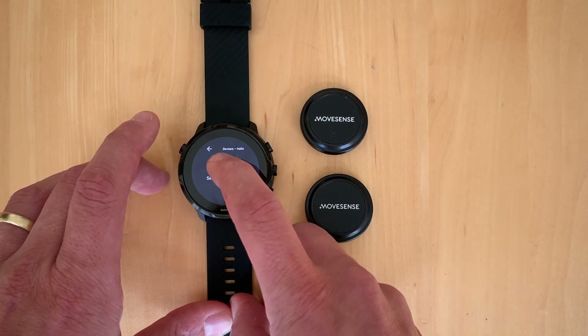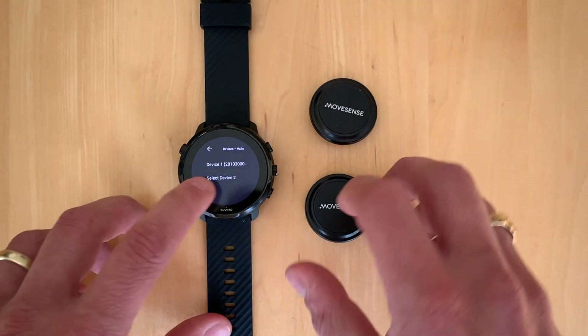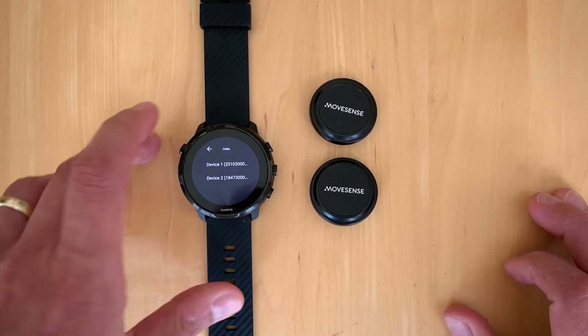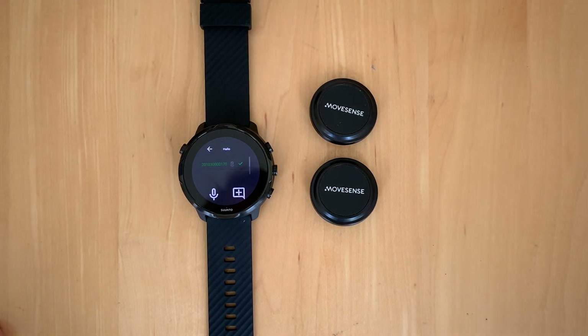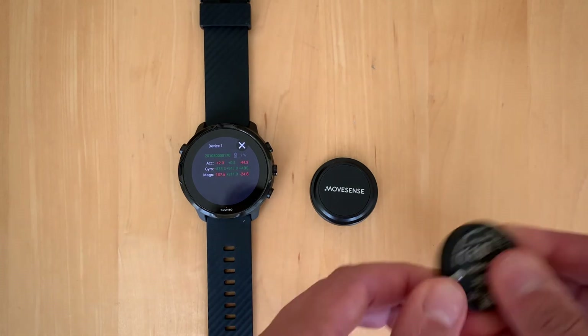Within the project we do the same thing as before — we connect the sensors, first one, then the second. We press the record button and synchronize. The recording starts, and here you can see accelerometer, gyroscope, and magnetometer data on one sensor.